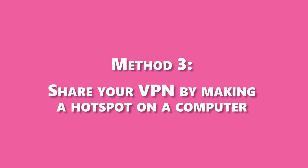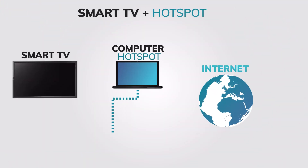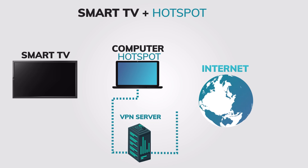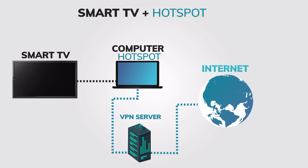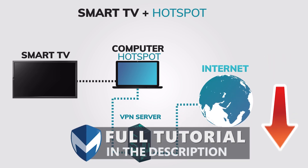Method 3: Share your VPN by creating a hotspot on a computer where you already have a VPN installed and connected. This method requires you to have a computer with a VPN already installed and connected. In this tutorial, we will be using ExpressVPN. If you want to learn more about ExpressVPN, you can check out our full review.